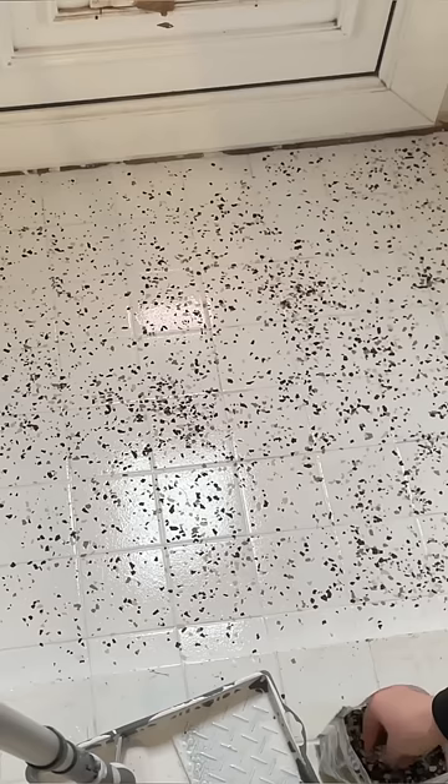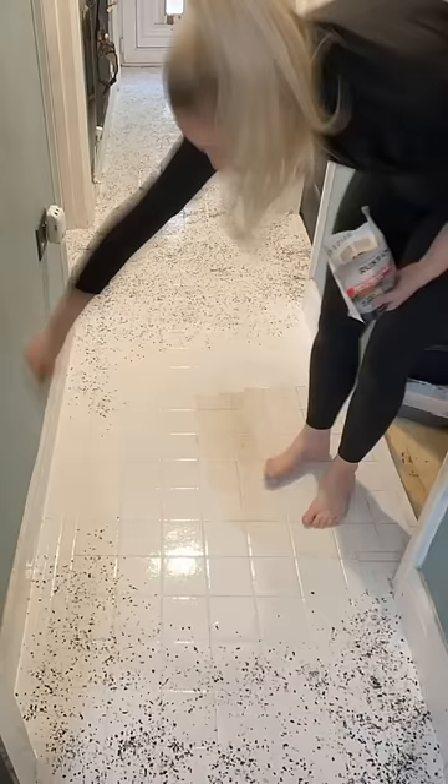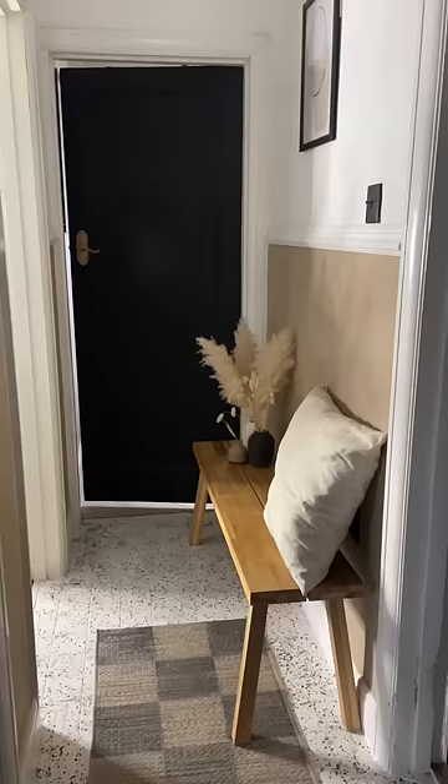So I got straight in and painted, then quickly sprinkled on the mocha chips, and repeated the same process throughout the whole floor. I used this HG tile protector number 14 and did three coats of this to give it a robust finish, and honestly, I'm absolutely loving it. This is the result.